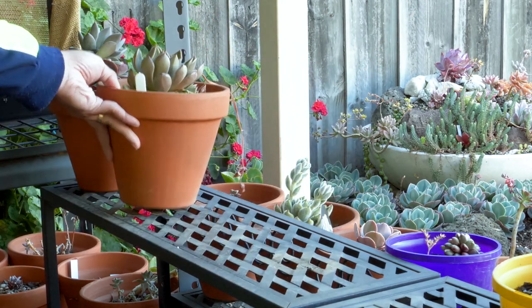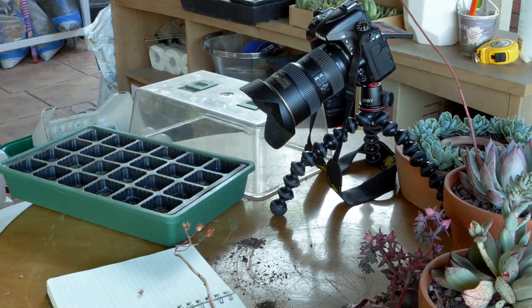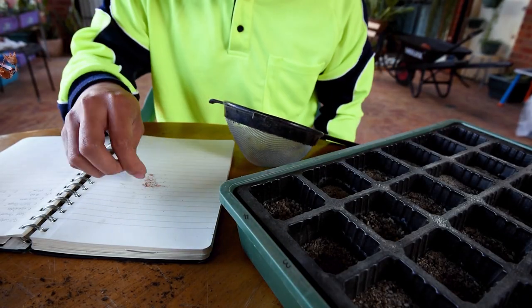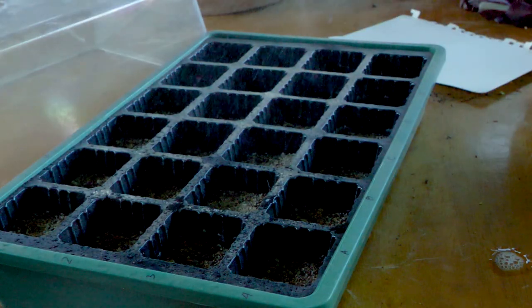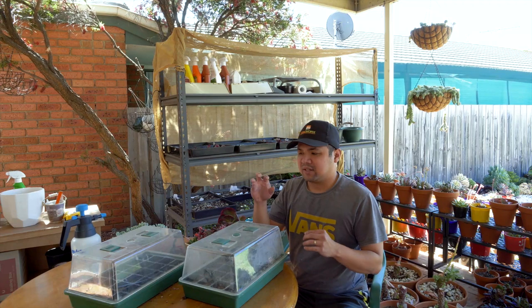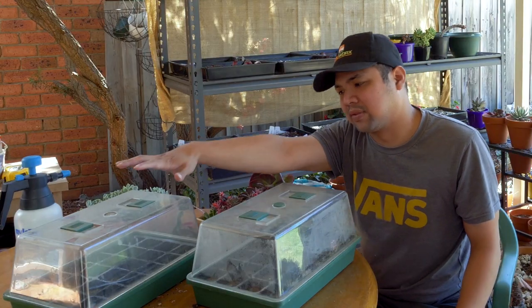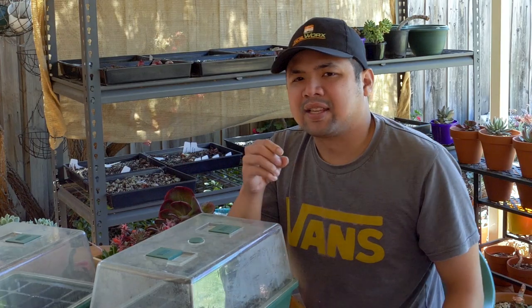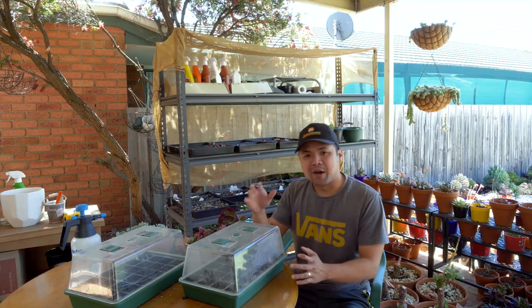Out of the five plants that I pollinated, only four of them were ready for harvesting. On one of them, the flowers were still quite wet — I don't think they had seeds yet, so I'm leaving that one until it's ready. Because of that, there's going to be a different schedule for this, and I haven't filled up all of the cells because I didn't pollinate that many flowers anyway.